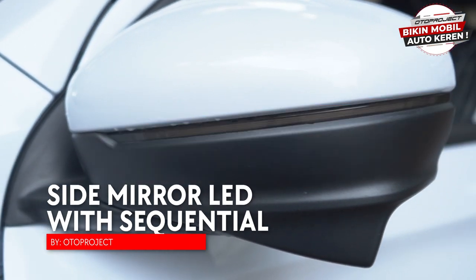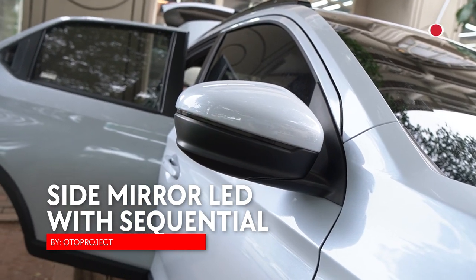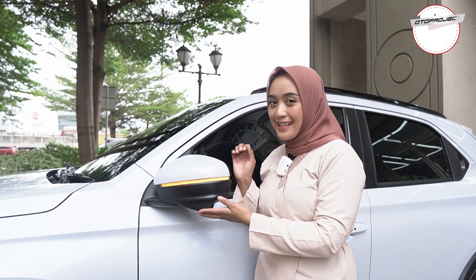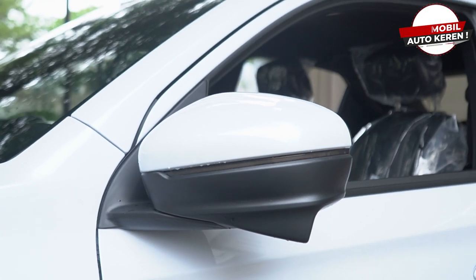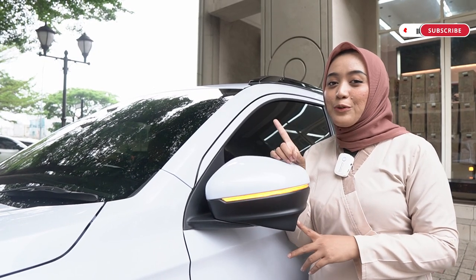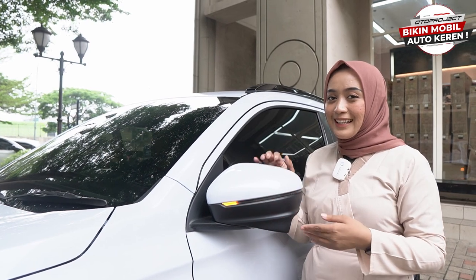Aksesoris Oto Project selanjutnya yang udah terpasang di mobil WRV ini adalah Side Mirror LED Sequential nih sahabat Oto. Kalian bisa lihat di sini lampunya sudah running dan pastinya membuat tampilan mobil kalian jadi lebih keren. Mobil WRV ditambah dengan Side Mirror LED Sequential dari Oto Project ini pastinya jadi lebih eye-catching, lebih gagah dan lebih keren di jalanan. Ini nggak perlu dipotong-potong kabel, udah socket to socket dan pemasangannya juga mudah banget.